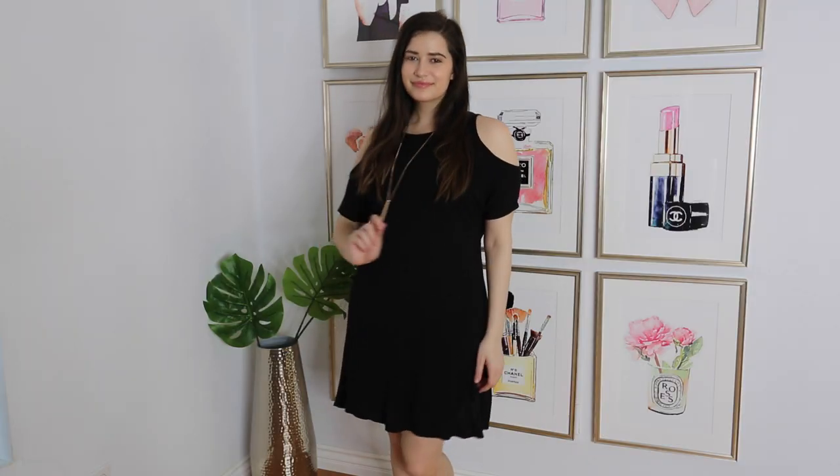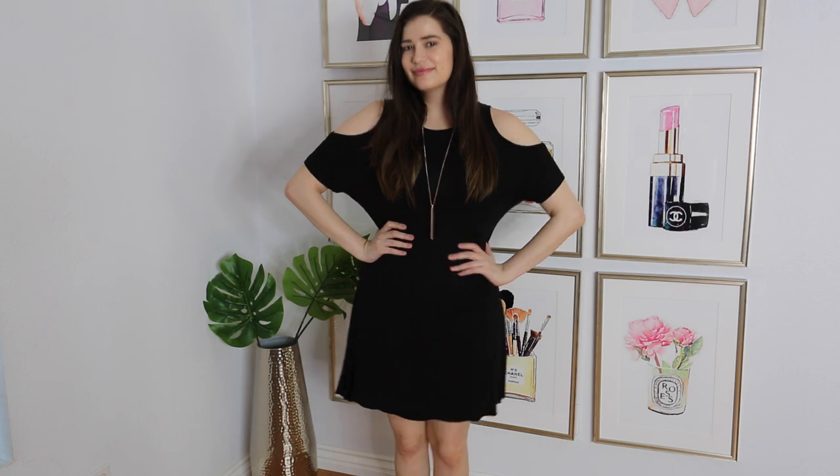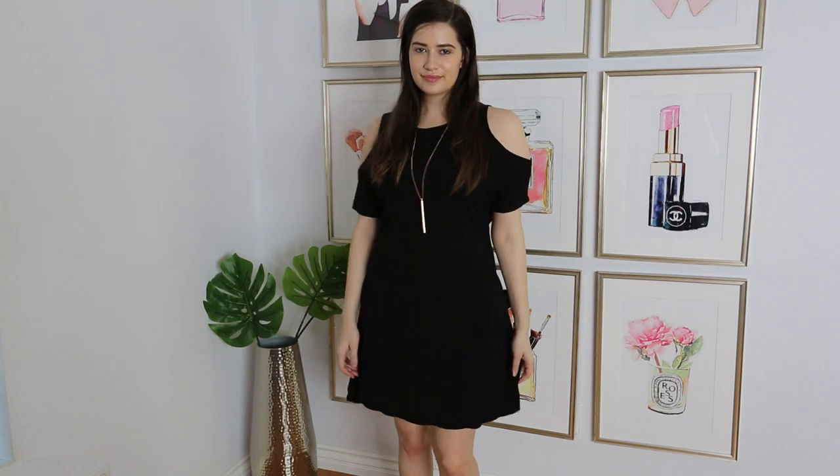My next tip is one I don't see mentioned very often, but it's a really good one: wear a long necklace. Wearing a long necklace tends to elongate your shape and trick the eye into looking up and down, seeing you as more long and willowy.